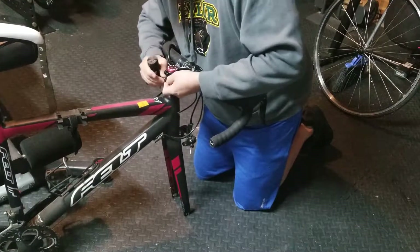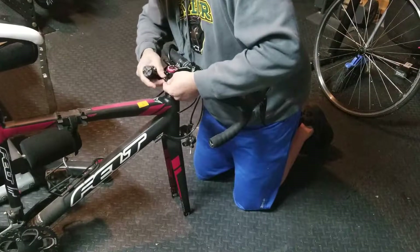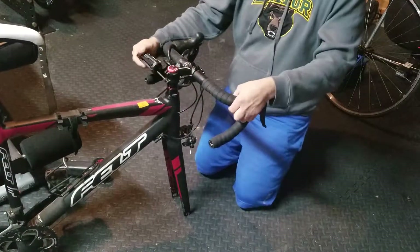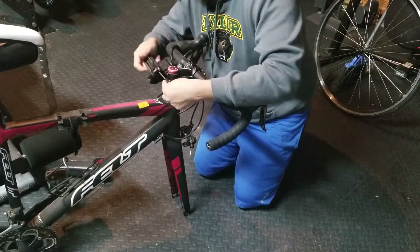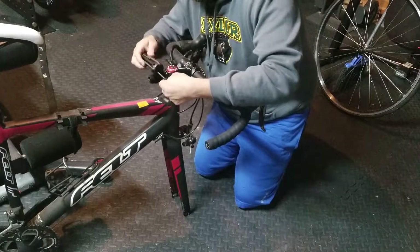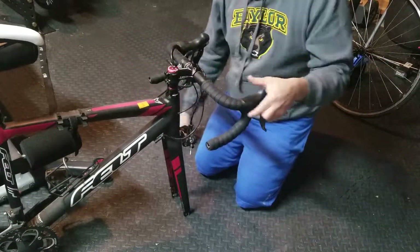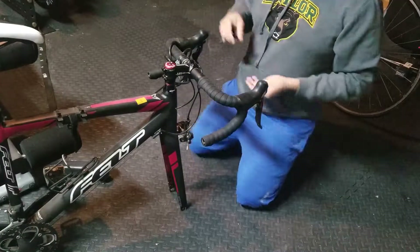When I first saw my bike like this I was disappointed because I didn't know how to fix it, but after doing research I was able to. Once you fix it, I just go by eye measurement. The bottom one is the one that locks it — you can see it's locked now.